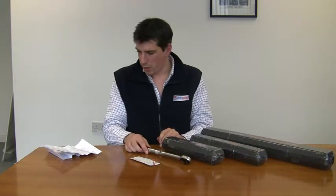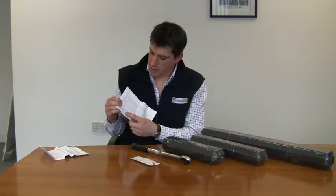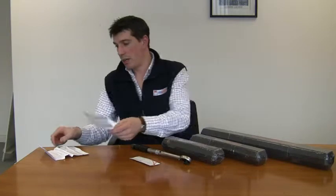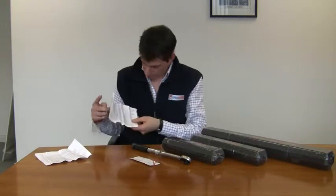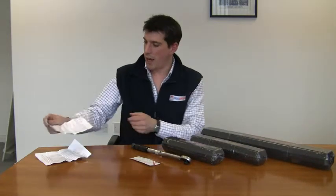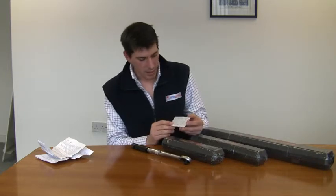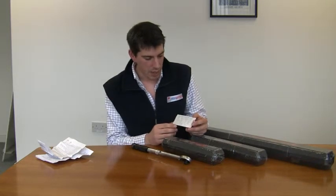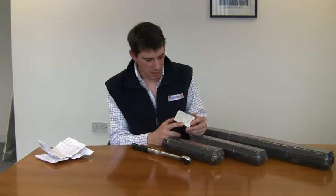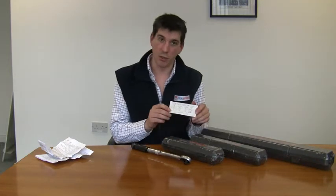The torque wrench also comes with a conversion table which shows foot-pounds to kilogram meters to newton meters. It also comes with a full instruction manual that tells you exactly how to use it and the do's and don'ts. Perhaps most importantly, the torque wrenches all come with a certificate which shows that the torque wrench has been tested and is properly calibrated to within a certain tolerance, and that information is all shown on the card.